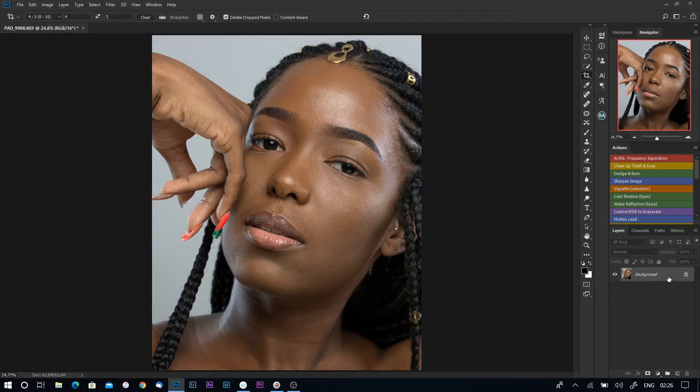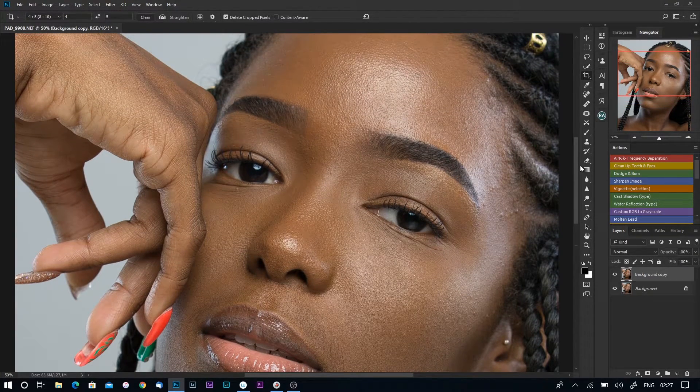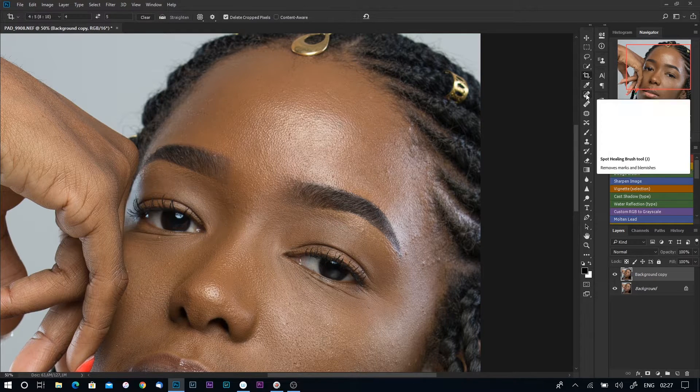After that, I duplicate this layer — on a PC you can press Ctrl+J to duplicate. Before I start to retouch, another thing I do is remove as many blemishes as possible. I try to remove the blemishes that are very visible to prevent any unwanted situations later on. There are many ways to remove blemishes — you could use the healing brush tool or the clone stamp tool — but I mostly prefer the healing brush tool.